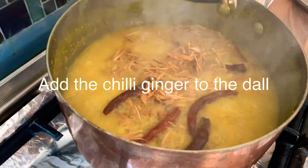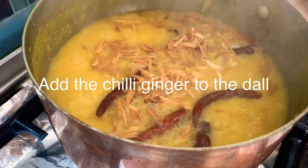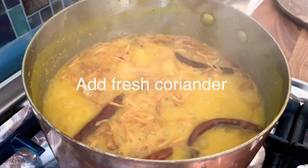Once the garlic and chilies have caramelized and browned, add it to the dal mixture and stir. Then add a generous amount of fresh green coriander.